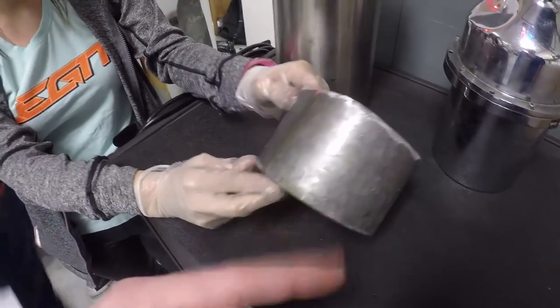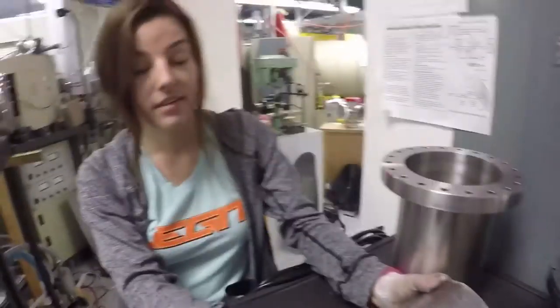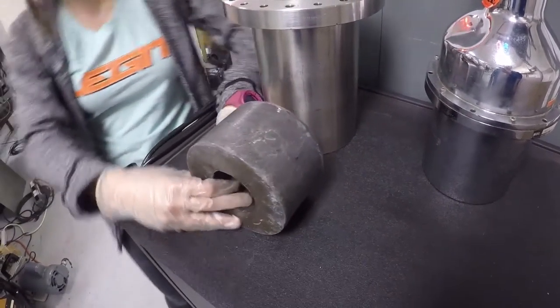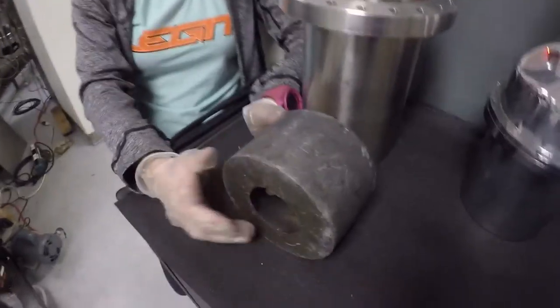So I remember — we just melted this down on a turkey fryer, and it was like soup and then we just poured it in. How long did it take to cool? I think it took a long time. This was how many months ago and this is the first time I've ever even seen the result of what we did.